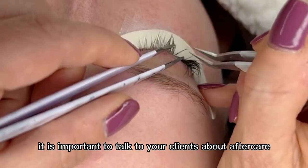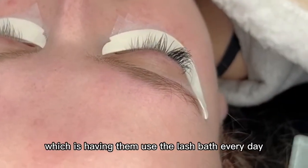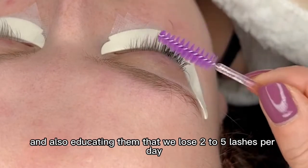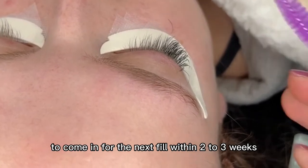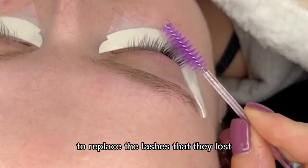It is important to talk to your clients about aftercare — having them use the lash bath every day and brushing their lashes. Also educate them that we lose two to five lashes per day, so it is normal to come in for a fill within two to three weeks and that they will need to replace the lashes that they lost.